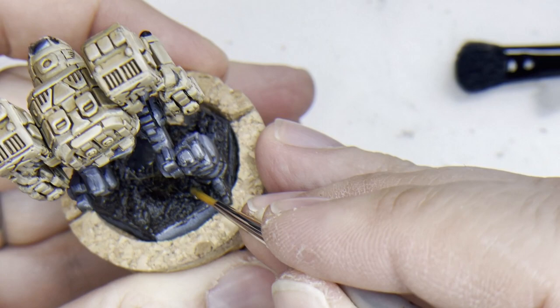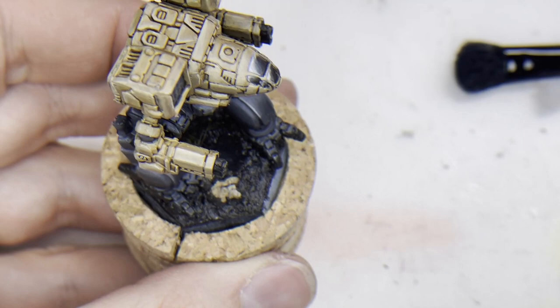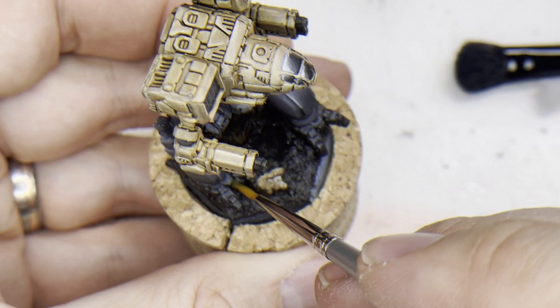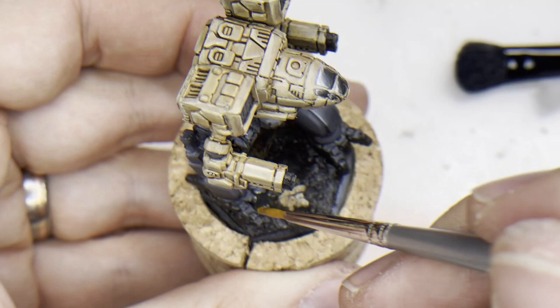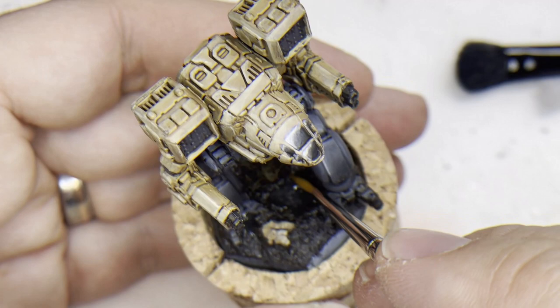That's absolutely all it takes — just another small puddle here, and maybe here. Yes, and that's absolutely all we need.